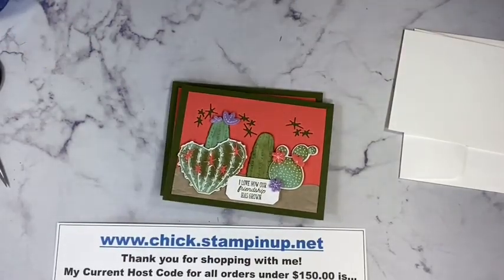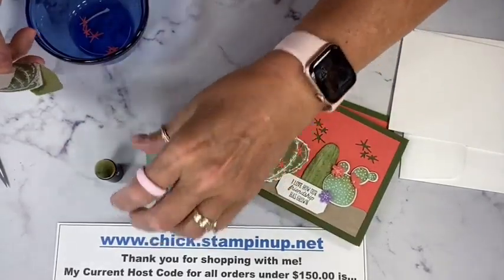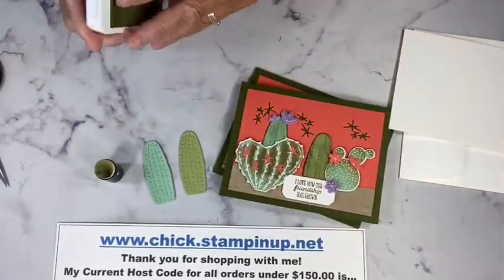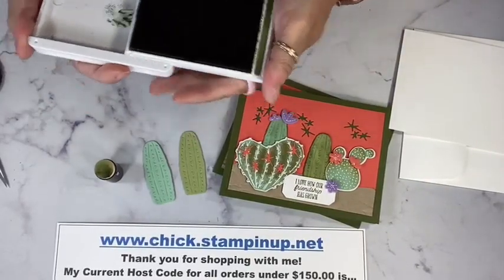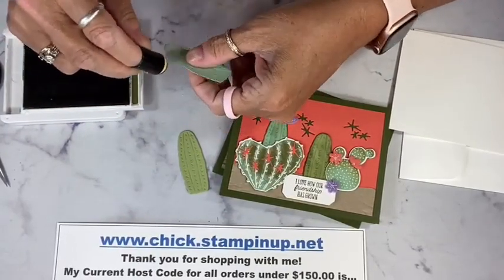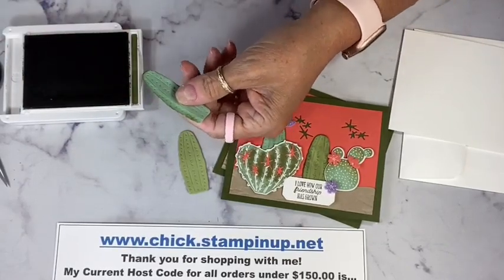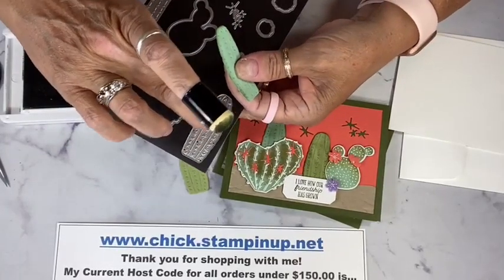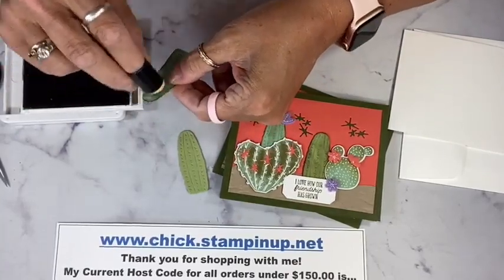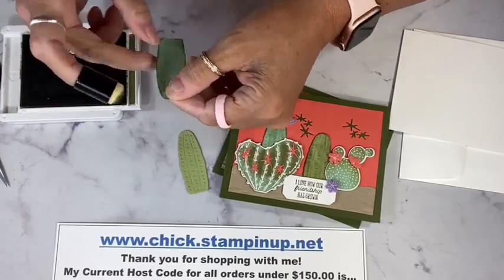Now I want to bring in some of these cactus. I had some things cut out and I've got a sponge dauber. I cut out a Mint Macaron and Pear Pizzazz cactus, but I want to make them look a little bit more lifelike. So I've got my Mossy Meadow ink and my sponge dauber — no right or wrong — and I'm just going to go around the edge of both of them and a little bit on the surface. This die is pretty cool — it already has the prickles built into it so it embosses that part, making it very lifelike.